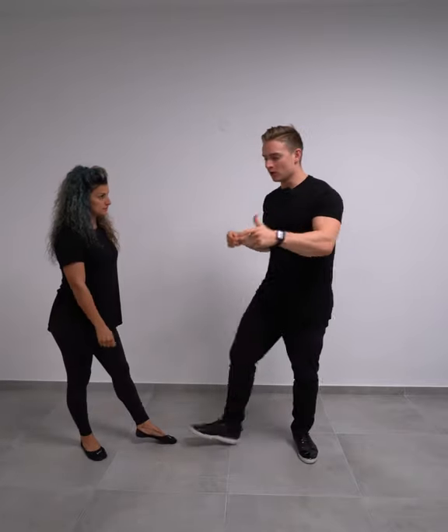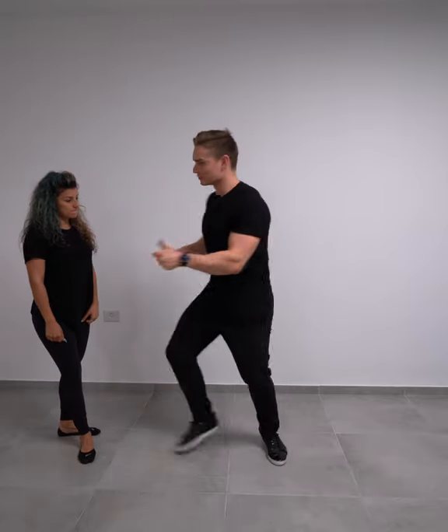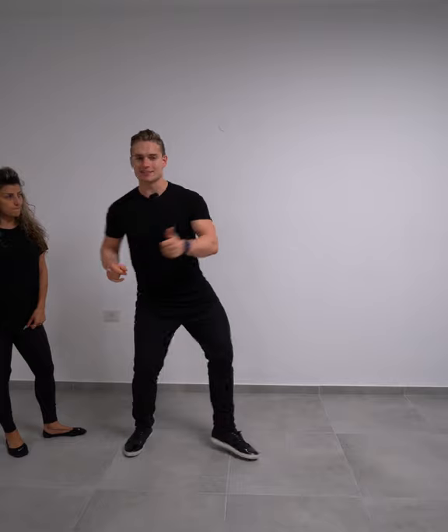So when I see people do swivels, sometimes I see people not keeping their head focused at the partner. So whenever they're doing swivels, they look like this — and it looks like a robot.